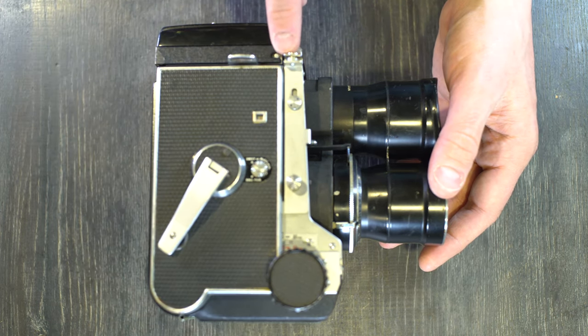Behind the focusing knob on that side there's a small black dot, which is the focusing scale index. On the back of the camera, there's a screw you can loosen to release the focusing hood, allowing you to remove it and swap in a prism or change the focusing screen. There's also a red window for lining up your film, and the film back release latch that opens the back of the camera to access the film chamber.